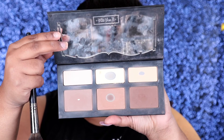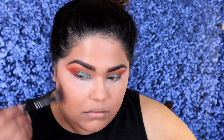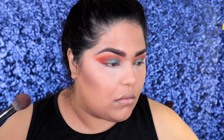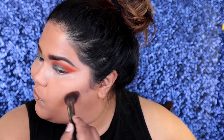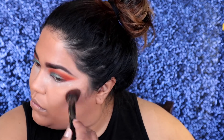Now it's time to contour. I usually do cream contour because I just love how cream contour looks — it looks natural and doesn't look harsh. But I'm going to go ahead and do some powder contour because I was pressed on time, and sometimes powder contour is just faster because it's easier to blend. I'm using the Kat Von D Shade and Light Palette to contour, and I use all three colors mixed together to give myself that perfect customized shade.